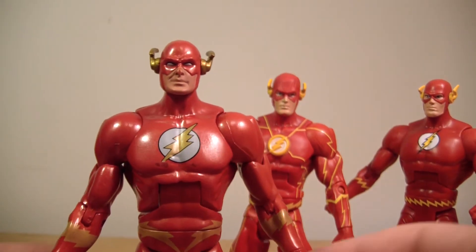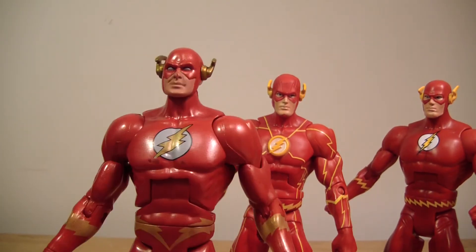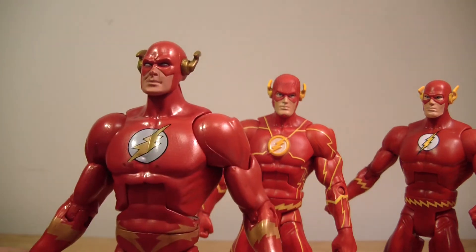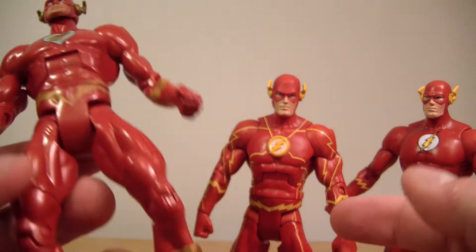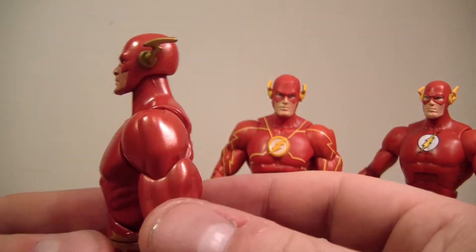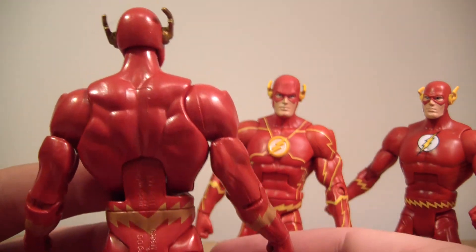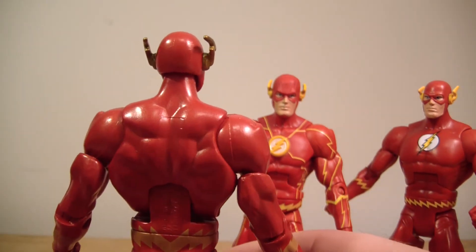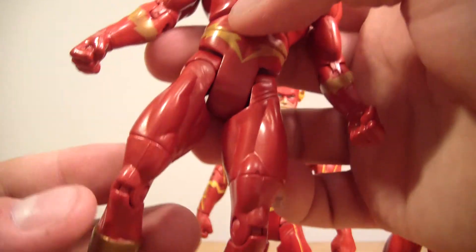Wally West looks great. I definitely recommend him. I'm going to give this figure a 9. Overall he's really great — there are no loose joints, the paint apps are pretty well done, there's no bleeding or anything, and everything looks pretty crisp on him.